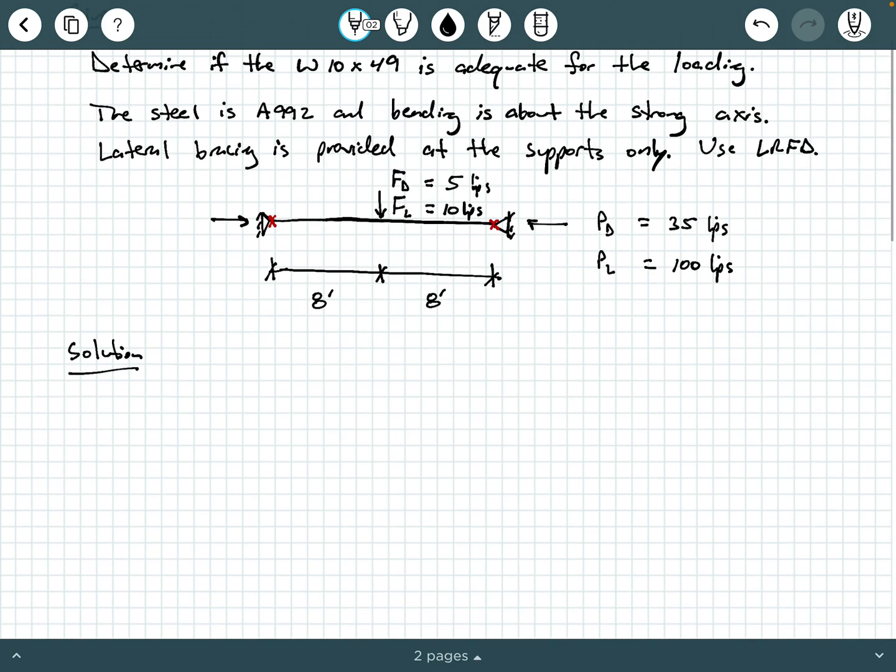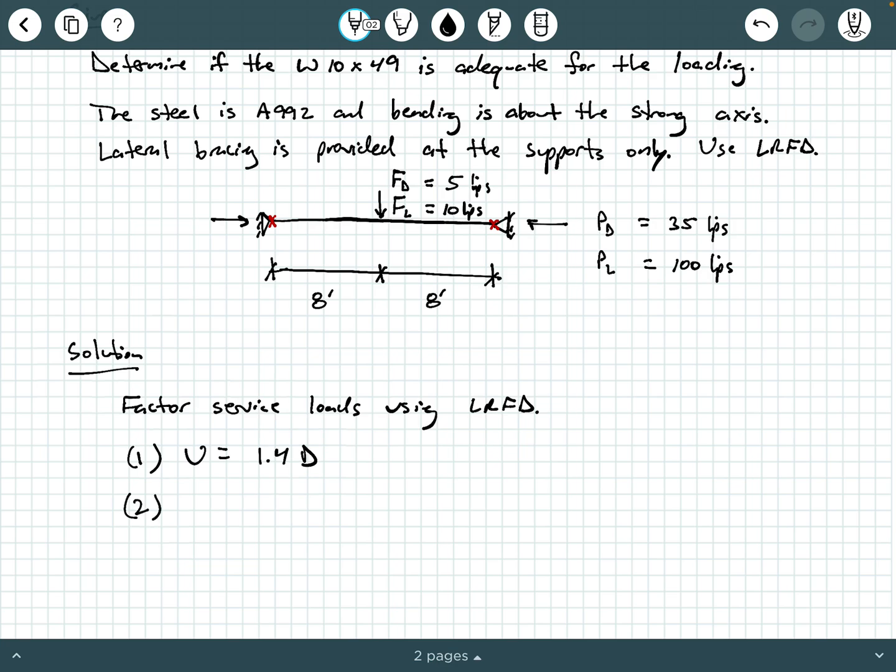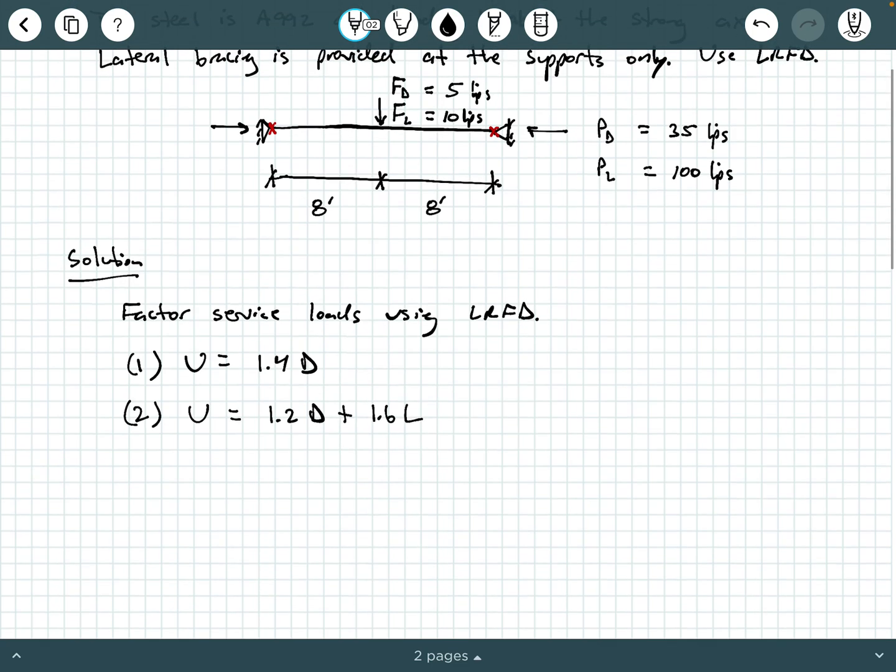We need to factor our service loads using LRFD. Since we only have dead and live loads, we have two load combinations to check. Load combo one is U = 1.4 dead, and load combo two is U = 1.2 dead + 1.6 live. For the axial load: load combo one gives P_U = 1.4 P_dead, and load combo two gives P_U = 1.2 P_dead + 1.6 P_live.